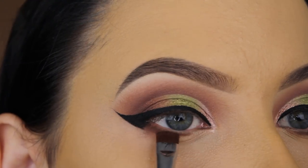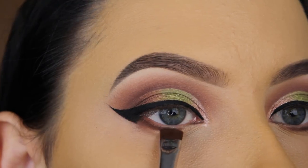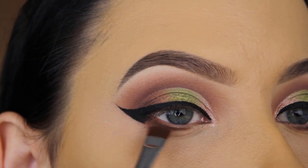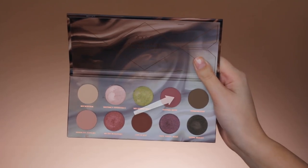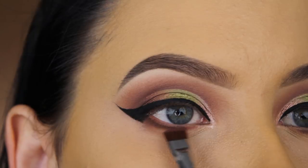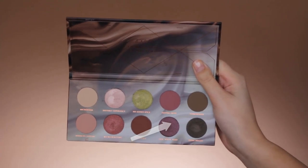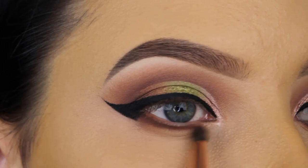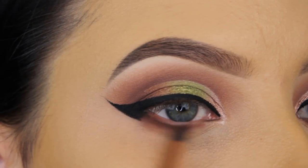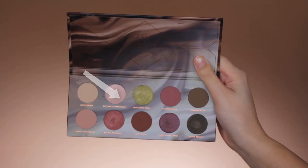For underneath my lower lash line, I went in with a brown shade using a flat definer brush, just pressing a bit of eyeshadow right underneath for a lot of color payoff. Right next to that I'm using a tiny bit of that pinky shade as well, and then I'm blending this out using a purple shimmery shade with my Dose of Colors pencil brush, going back and forth.